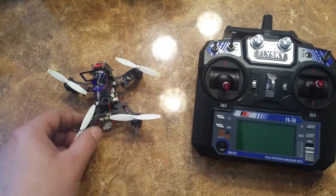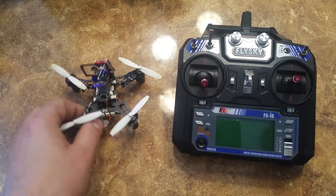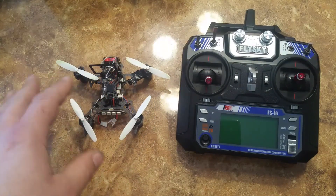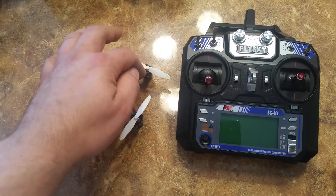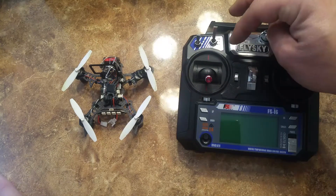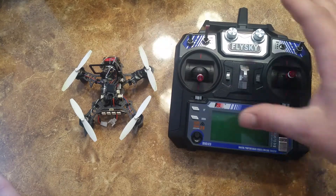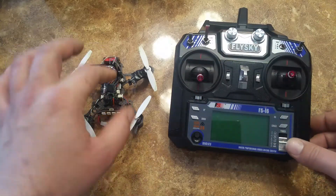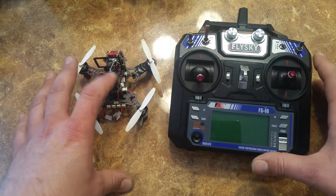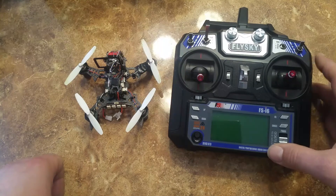I don't know if the new Betaflight or the new Eashin QX105s — because I literally just got this less than a month ago — so they might have a new batch where they fixed the fail-safe problem. But this will add to your manual ability to arm and disarm your quad, and also shows that the fail-safe does work. I did absolutely nothing in Betaflight, nothing on a computer programming the ESC. This is just how it came out of the box and how I found out to get this to work.